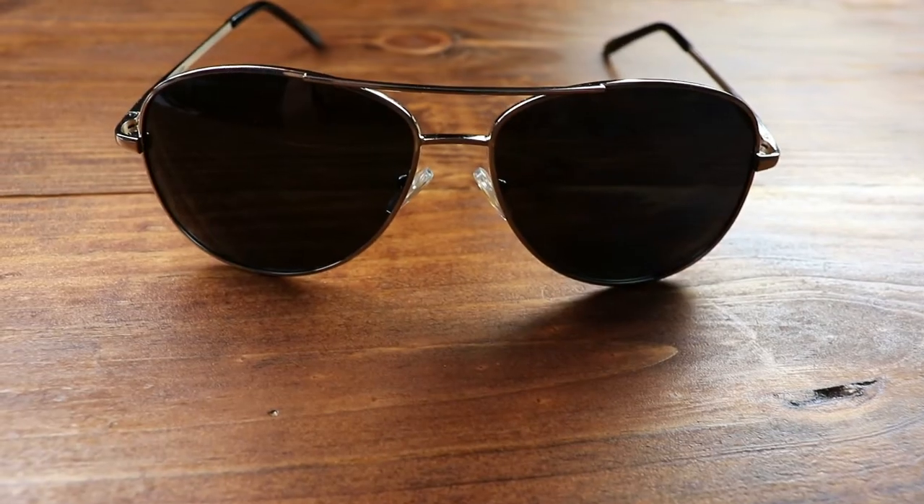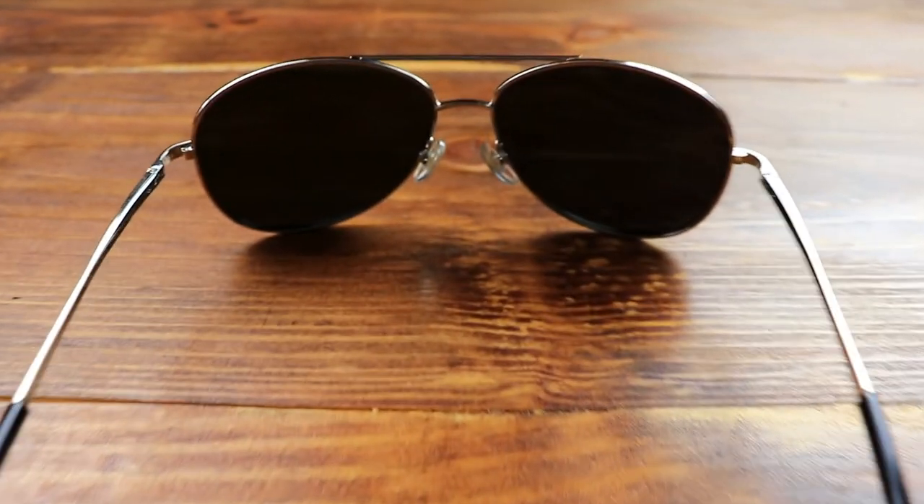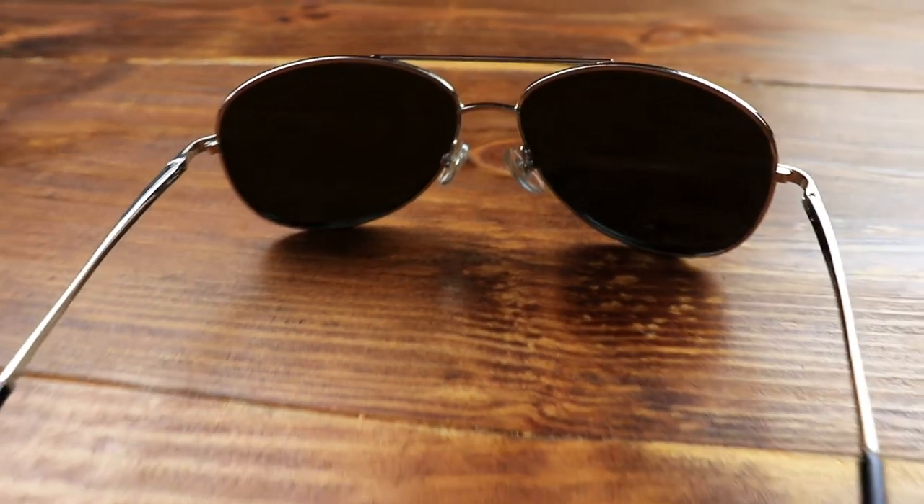I wanted a pair of aviators but didn't want to pay for Ray-Bans, so these are the J&S Premium Military Style Classic Sun Shades. This is what they look like when you put them on — just your standard aviator military frames. I like these, though they feel a little bit cheap compared to the Sungates. They do have the spring frame, which is nice. They're comfortable around the bridge of the nose and have good coverage. Like most aviators, they feel good around your eyes and look pretty cool.